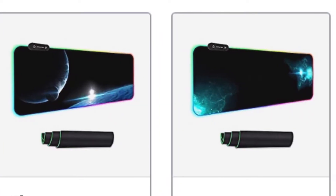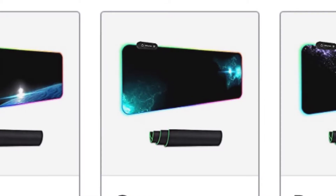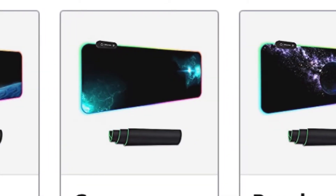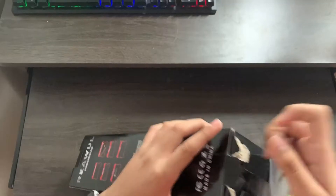This mousepad comes in four different colors: black, which is the one I have, green, blue, and purple. The green, blue, and purple ones are more expensive than the black one. The black mousepad costs $21, but I got it on sale for only $13.